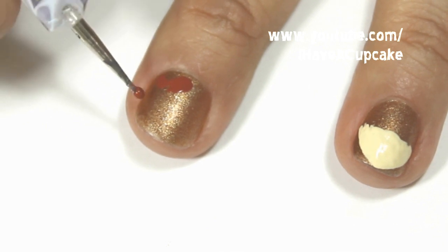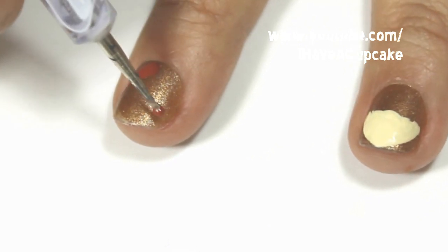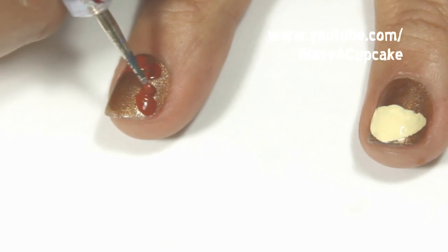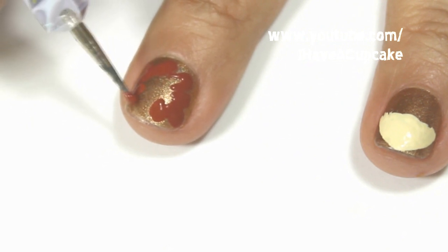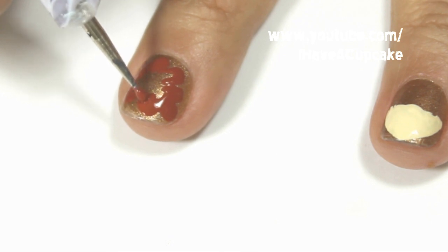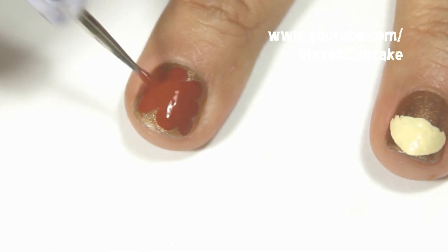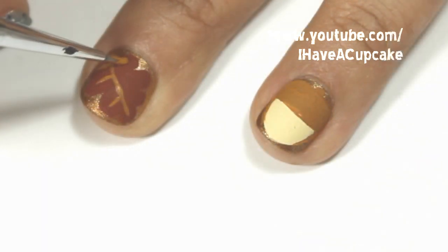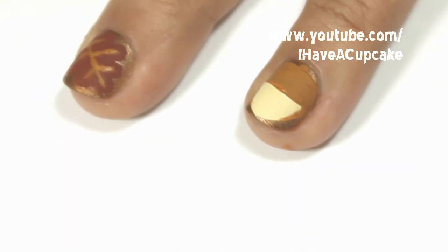Now with the reddish brown color I'm going to do a leaf on my other nails. You can do any kind of leaf that you want. I'm using a nail dotter to do this just to make sure I get more rounded edges. With the same light brown color I'm going to do some highlights — this isn't exactly like a leaf looks like in real life, I just wanted it to stand out on my nail.